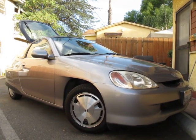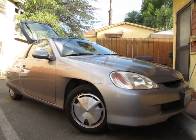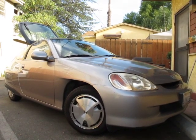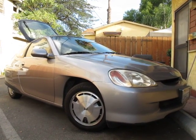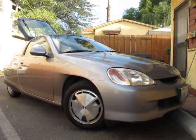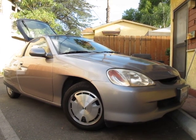I believe there were 13,000 of these sold in America and 17,000 total sold worldwide, so most of them were sold in America. This car has about 322,000 miles and it still runs like new.